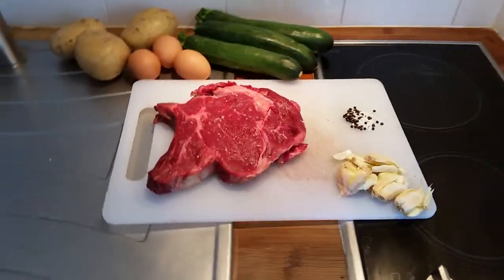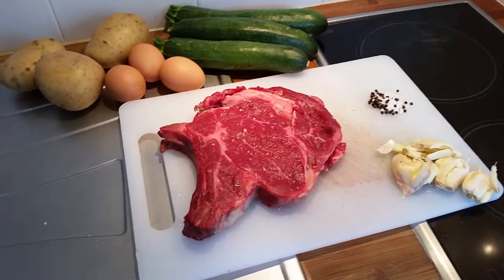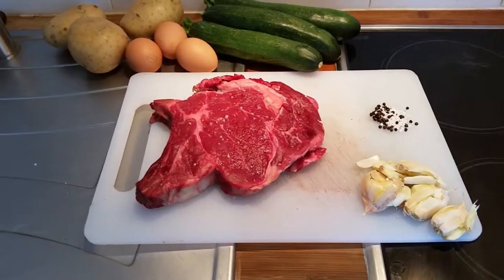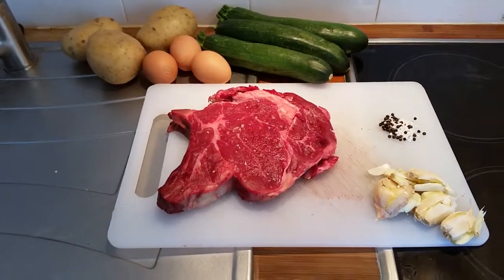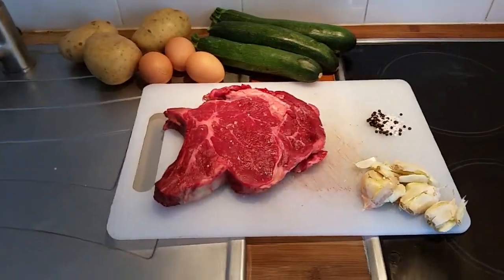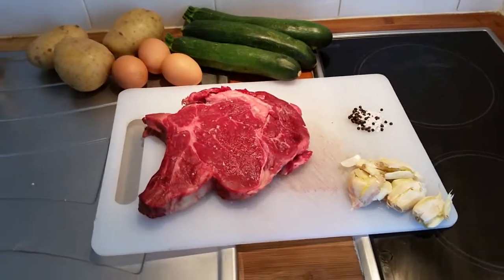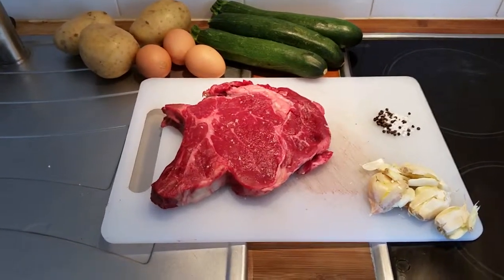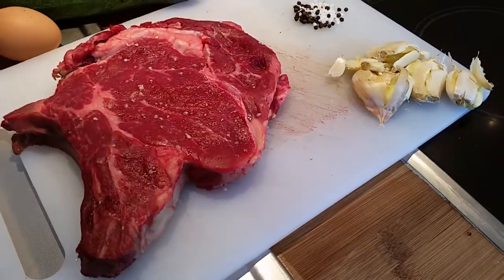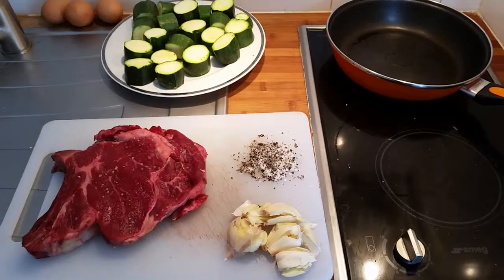Here we go again, thank you very much for tuning in. This is my little ribeye steak challenge — it's a 700 gram ribeye which I'm going to take care of in the next half an hour. I've been told by a professional Hungarian chef how the whole thing is done. Check out this beauty — the guy said whatever you do with this kind of meat, it's gonna be tasty.